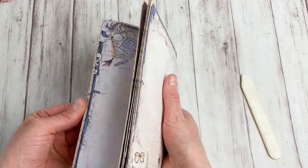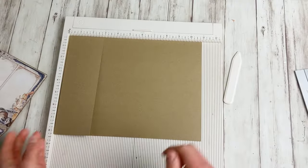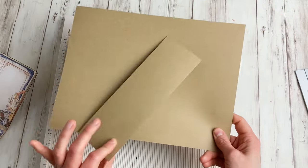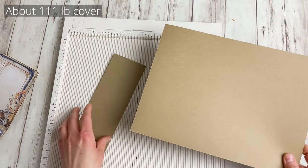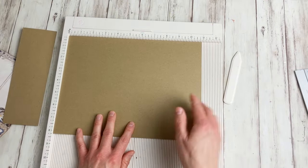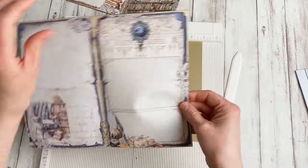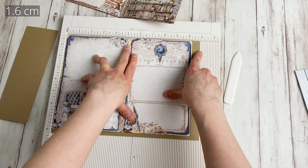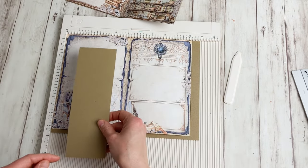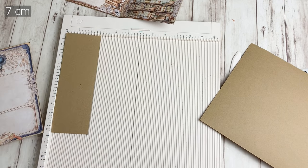Now let's make our cover. For our cover I have two pieces — and this is not just any cardstock, this is 300 gram cardstock. It's really heavy but it's perfect for this project. The first piece: to determine the height, it is a quarter of an inch higher than your journal pages, and it is five-eighths of an inch wider. For our second cover piece, it is the same height as the first and two and three quarters of an inch wide — this is going to be the flap.